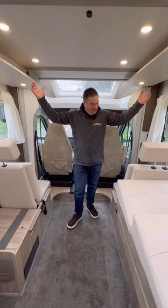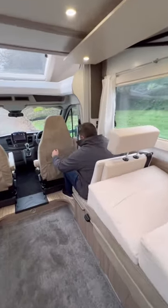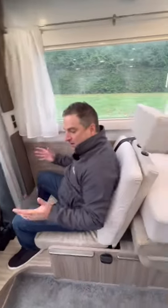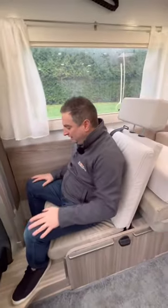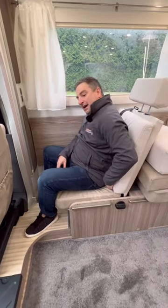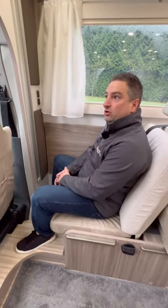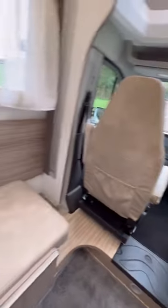That is how easy it is, and quite frankly you've got quite a lot of space — good knee room. Generally kids sit in here; you have got ISOFIX on these seats as well, so if you are taking smaller children you can flip them straight into the back.